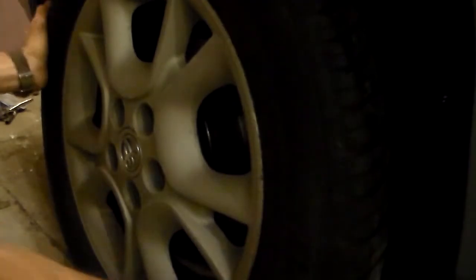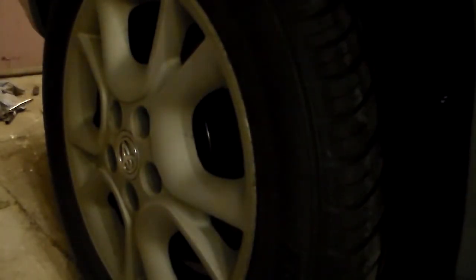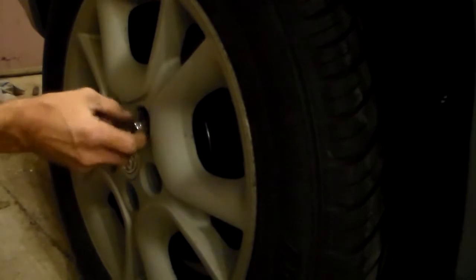The last thing here — we want to install our tires and wheels, and roll it over. There she goes. Put our lug nuts on.